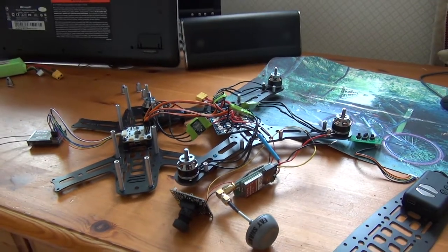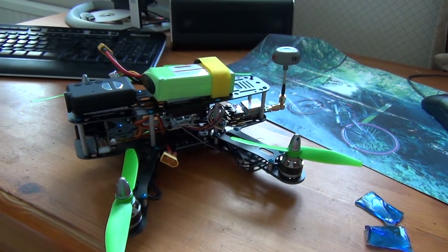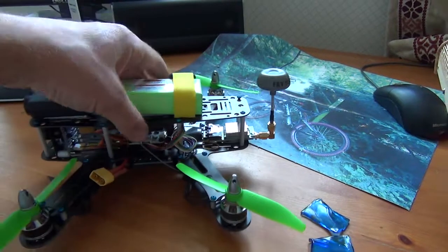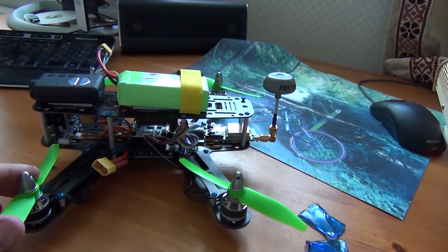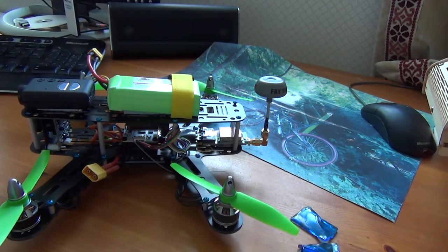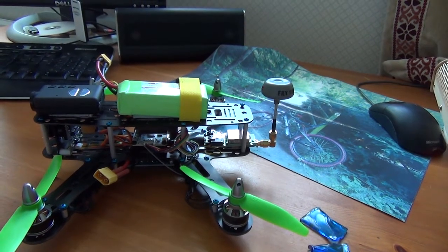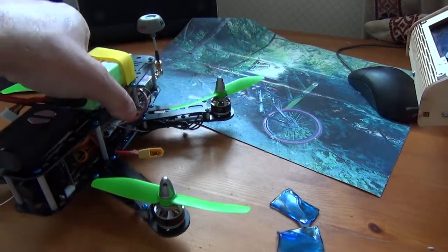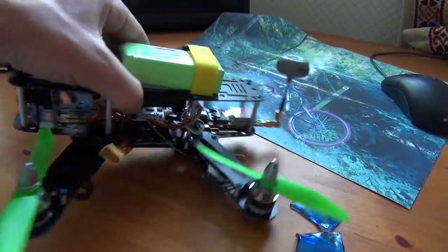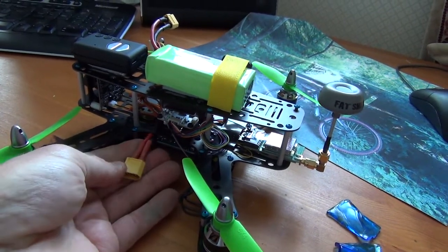It's blowing a gale at the moment and it's getting late in the day so I'm not going to get it in the air. I told you I could squeeze all that equipment onto such a small frame - I didn't actually think it was possible, but once it's all together it's quite neatly packed. I need to do quite a lot of work still on the wiring routing - I need to tidy a lot of things up. There are lots of small niggling things that won't affect its first flight, but they still need addressing.